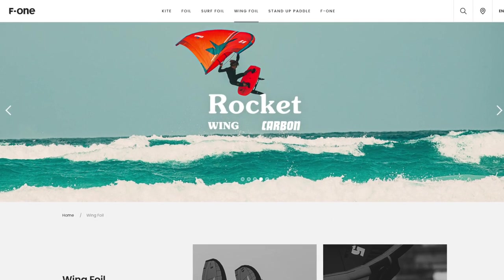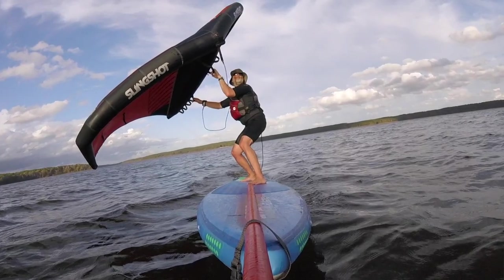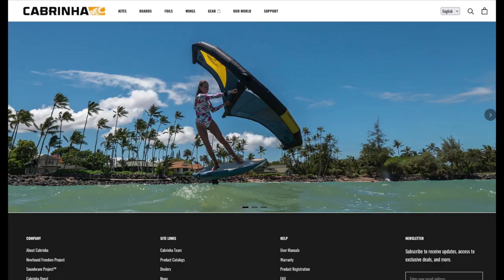So why do we care about winging with a SUP? If you go on a wing manufacturer's website, you're generally not going to see a bunch of pictures of people using wings with paddleboards — it's all about foiling, which makes sense because foiling is exciting and fun. We're going to talk about wing supping for three reasons. First, if you're going to learn how to wing foil, you'll probably spend at least a little bit of time on a SUP or on a big wide windsurfing board, and you might as well enjoy that and learn as much as you can.